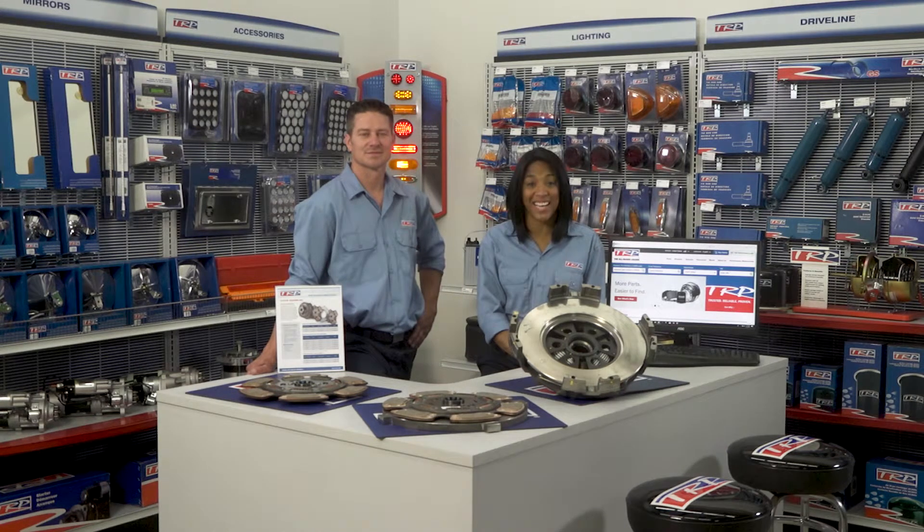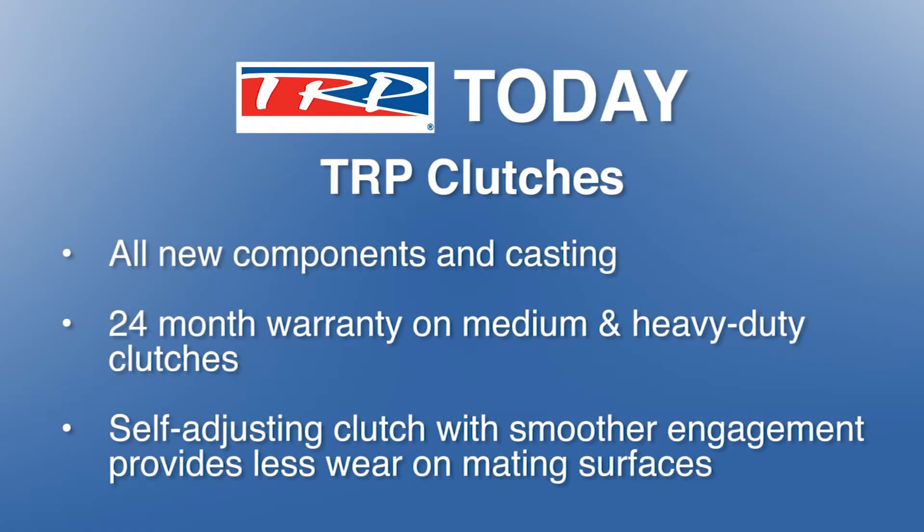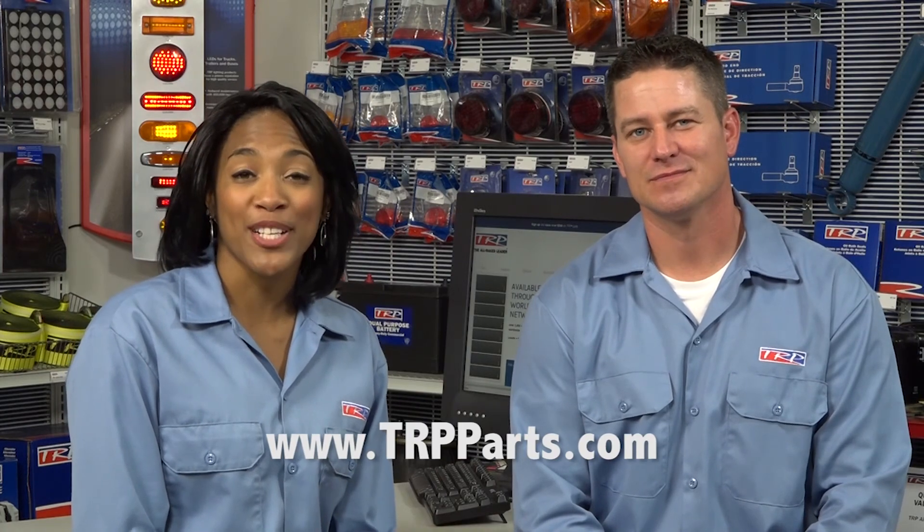And that's our show for today. Thanks for watching. For more information on TRP parts and ordering, please visit trpparts.com.